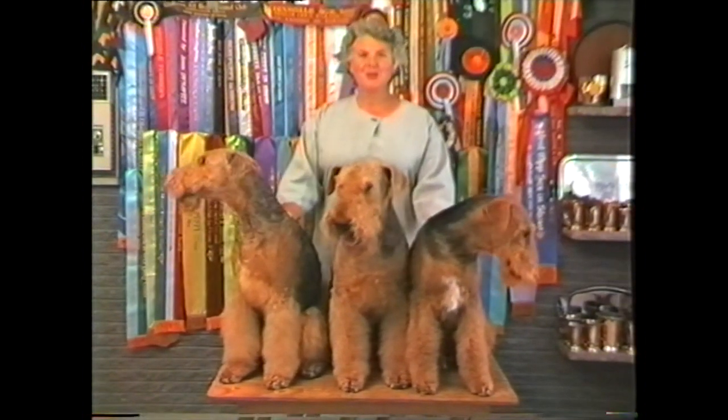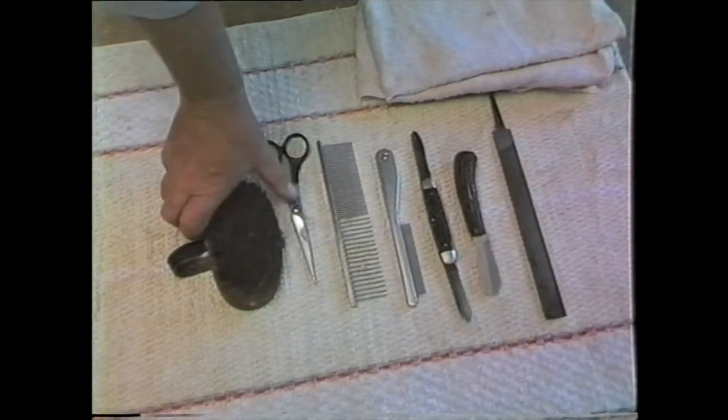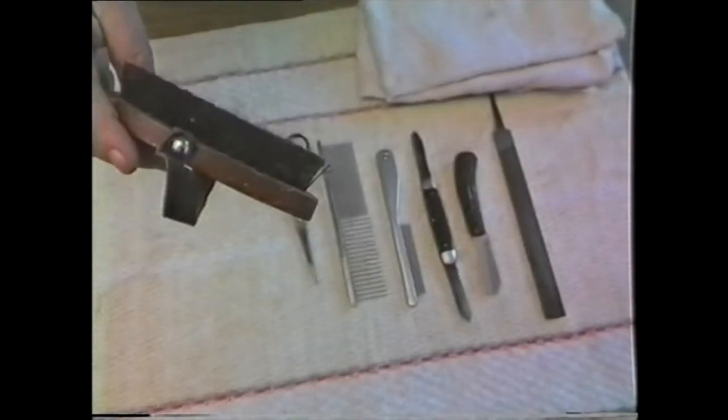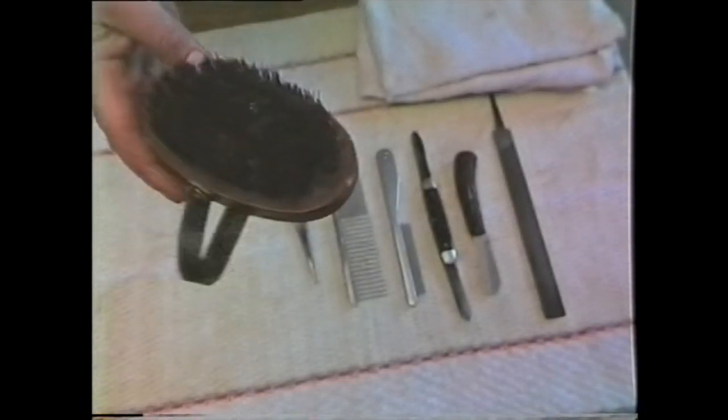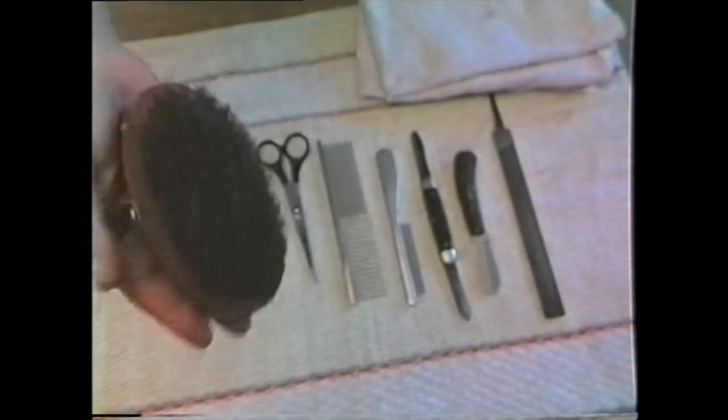Hi, I'm Jane Harvey. There are so many tools available on the market today that you're probably quite confused. These, however, are the tools that I recommend throughout the film. I will start off with the obvious: a brush. Any brush is okay, actually. A good firm brush with the strap on the back makes it easy for you to hold it.